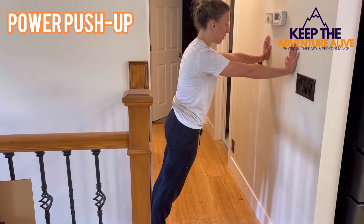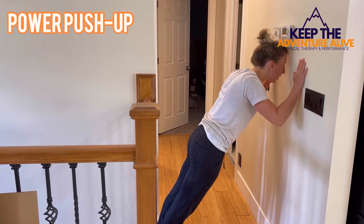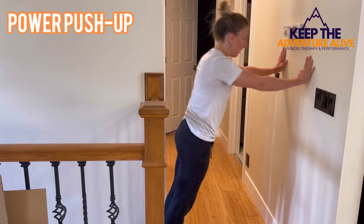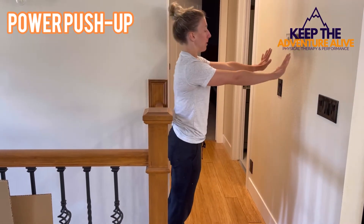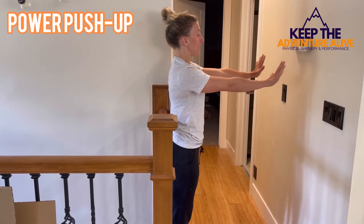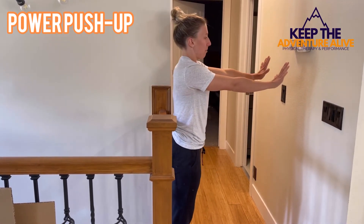When you come slowly down, you're going to press away and try to get your hands off of the wall. Press away and repeat. Try to slow and control the weight down and then press away as you come up.